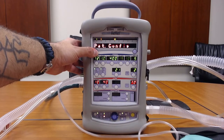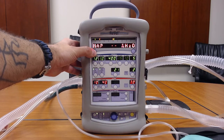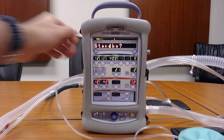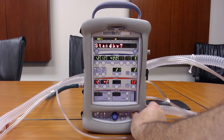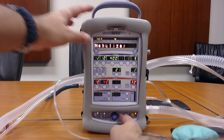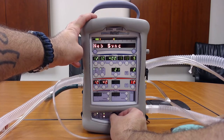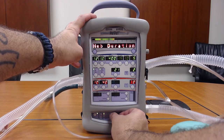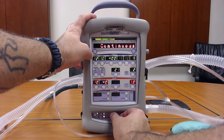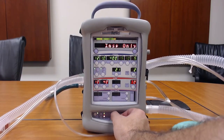We're going to go out of standby. To access the nebulizer, you have to go into the extended menus and go to nebulizer, hit select, and then you'll get four choices: nebstart, nebcancel, nebduration, and nebsync. If you go into nebsync, you have two options: continuous and inspiratory only.